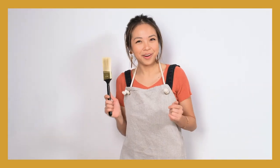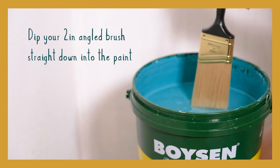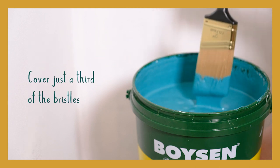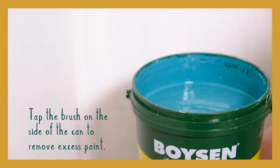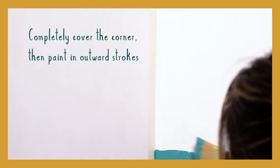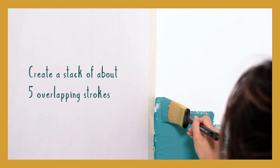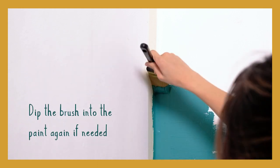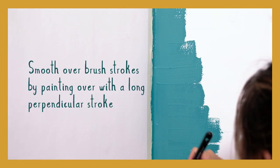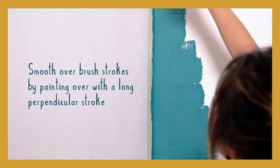Start by cutting in the corners of the wall. Dip your 2-inch angled brush straight down into the paint — cover just a third of the bristles. Tap the brush on the side of the can to remove excess paint. Completely cover the corner, then paint in outward strokes. Create a stack of about five overlapping strokes. Dip the brush into the paint again if needed.